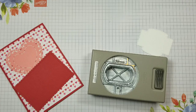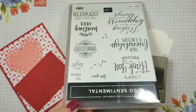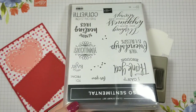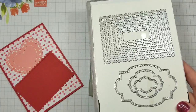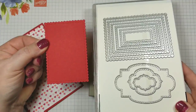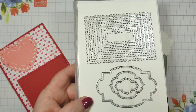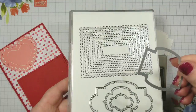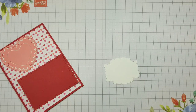In the mini catalog there is a new bundle. It comes with the So Sentimental stamp set and these great framelits called the Stitched So Sweetly. Here are the framelits, and this is what I have cut out — a stitched scalloped rectangle. I did it with the number two. And then there's also a label die, which is this one that I die-cut this label with.